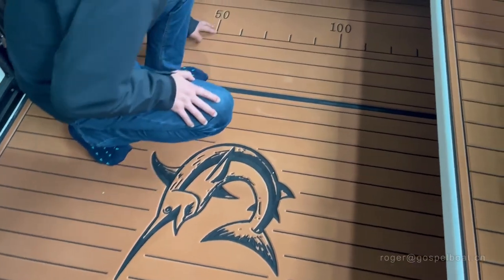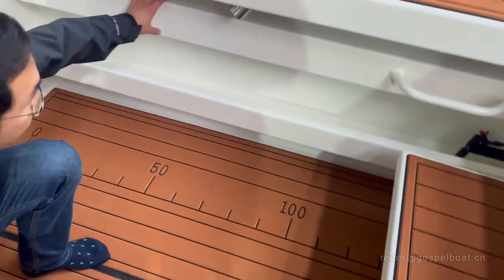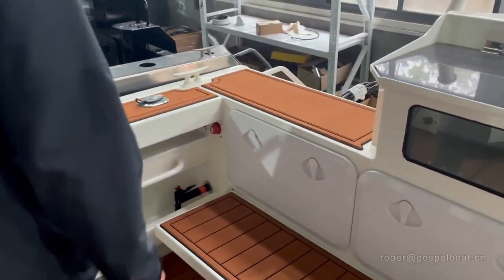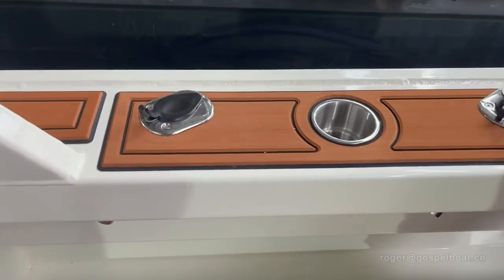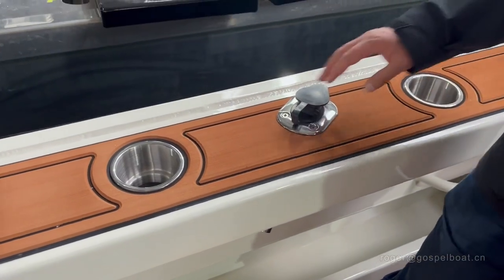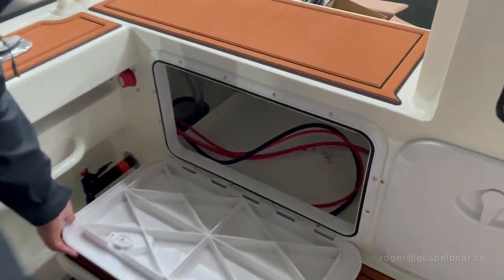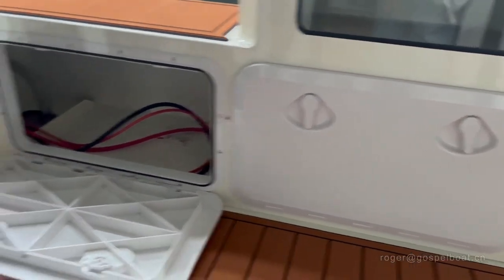And this is the ruler on the deck — the fish ruler. On the side we have side pockets for storage of fishing rods. On the back gunwales we have three stainless steel rod holders, and two cup holders for cold beers, for enjoying the fishing time. On the back we have a twin battery box inside, with all the wiring prepared.